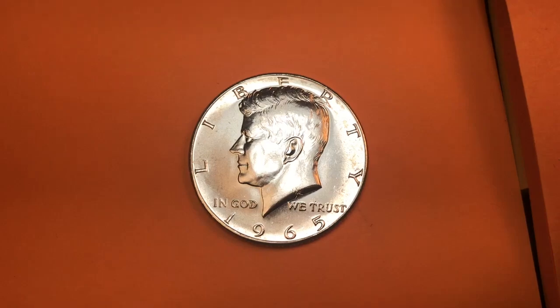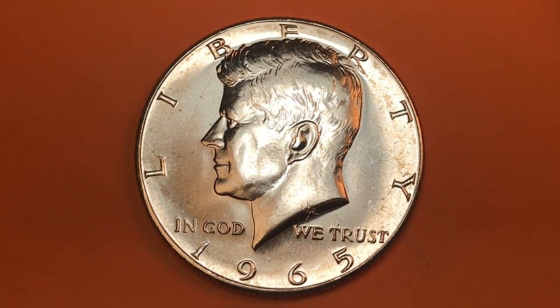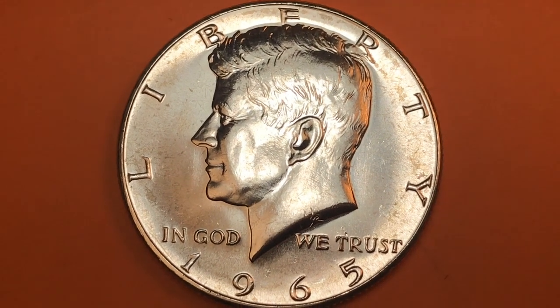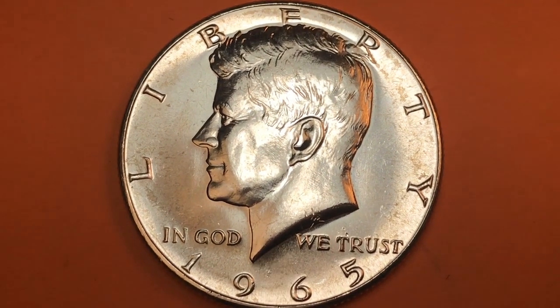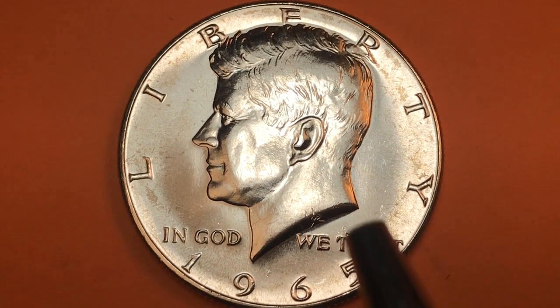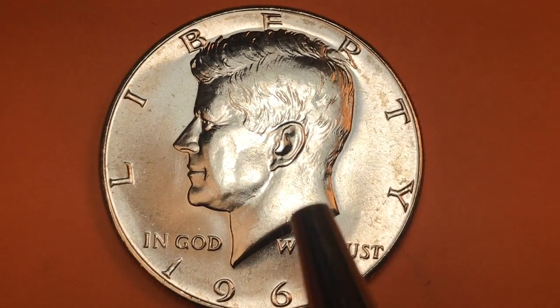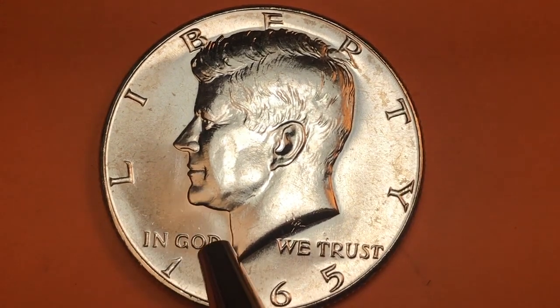Hey coin collectors, welcome to DC Coin World International Coin Channel. Today it's a 1965 Kennedy Half. It's still worth money because while it's not 90% silver, it is 40% silver, so it's still worth a few bucks — three or four dollars just in silver.